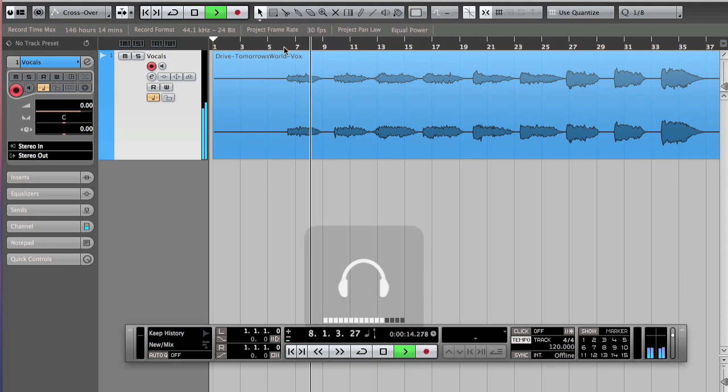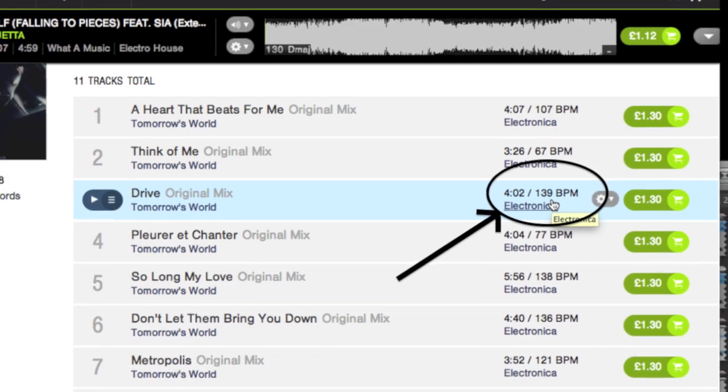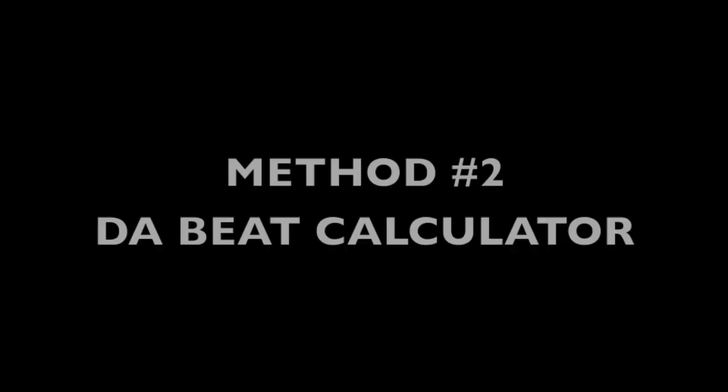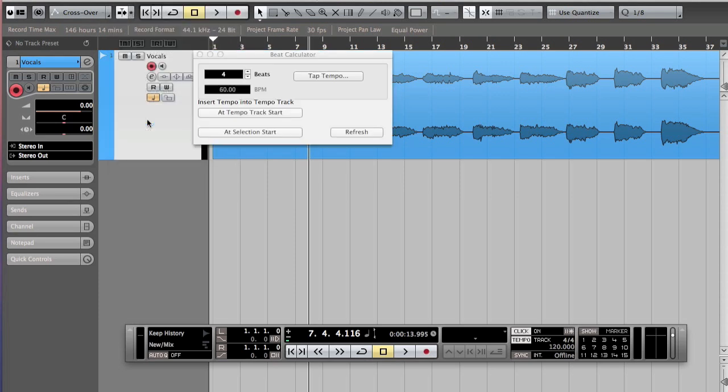The first thing we gotta do obviously is detect the BPM, and for that I have the first method, which is the cheating way. Simply, you go on the Beatport website and you just see what the BPM is — in this case it's 139. Unfortunately though, that doesn't always work because maybe you don't have access to Beatport, or maybe the track is not there. Or maybe, like this one, you don't have a steady tempo for the entire track, because if you just click 139, it's fine at the beginning but then it kind of goes off further on in the song.